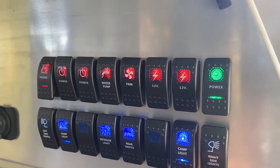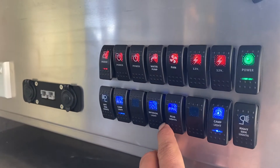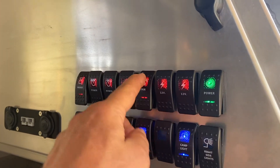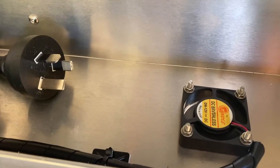This one here — camp light — is turned on; that's in my door. Same for rear lights, which go to the rear spotties. Then there's your indoor lights. That switch turns the fan on, plus a couple of tiny things down there.